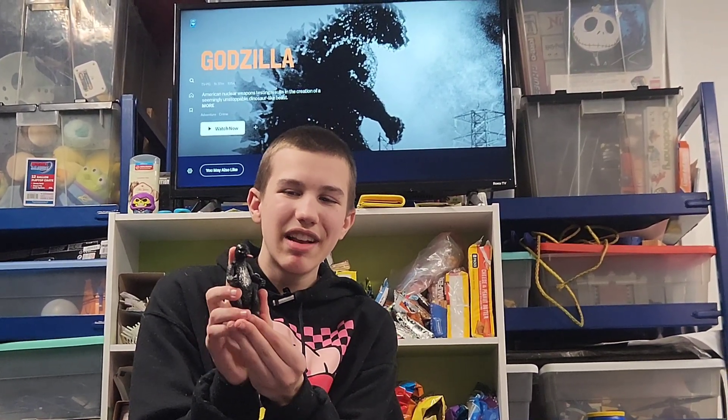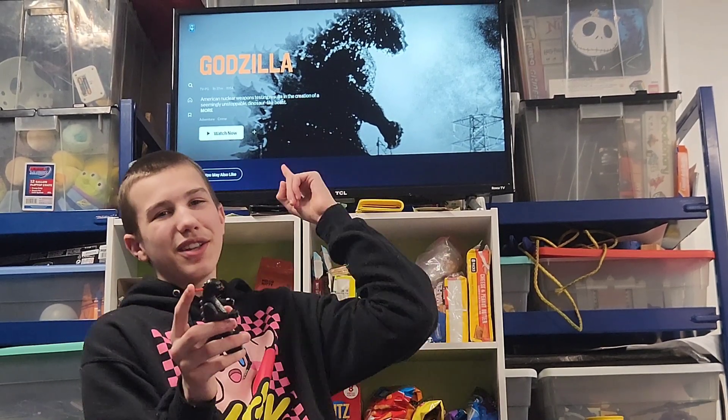A really cool Godzilla figure since it looks like this Godzilla almost.